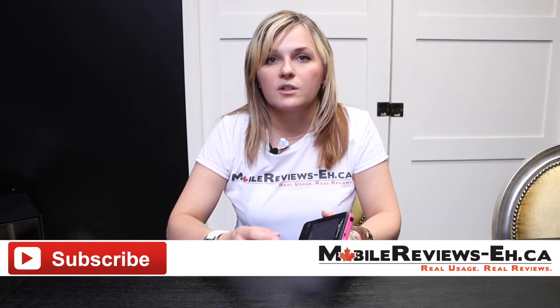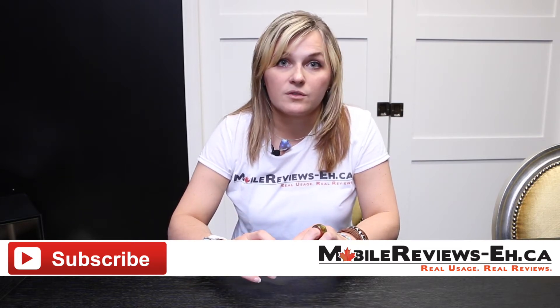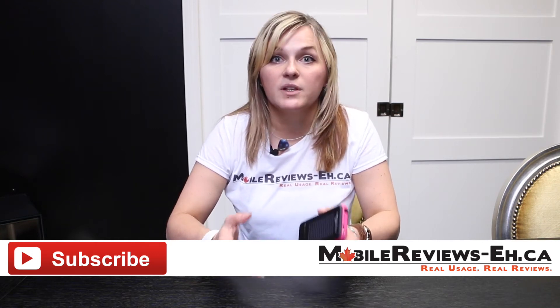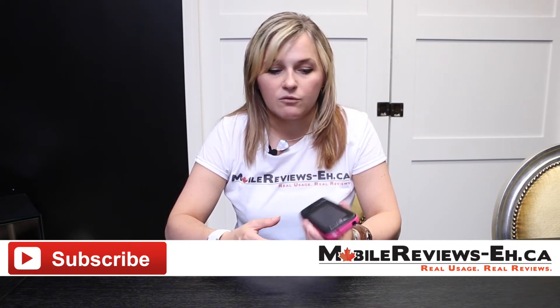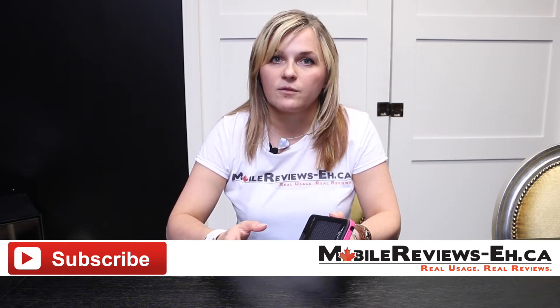Before we go into the solar panel — if this is the first time you're watching one of our reviews, I encourage you to subscribe. Our channel is all about helping you get the most out of your iOS devices. We do tips and tricks, news and reviews, and we put out 2 to 3 videos a week so there's always something for you to watch.